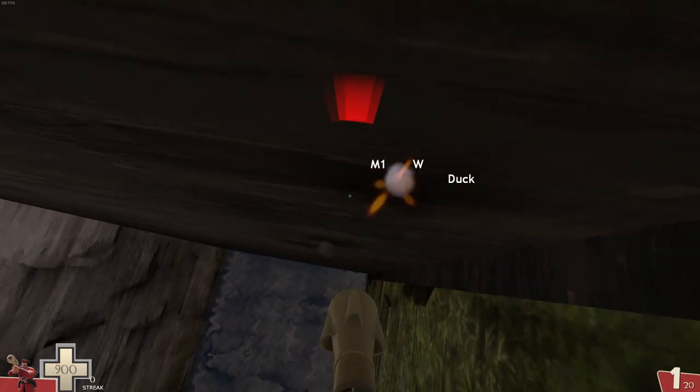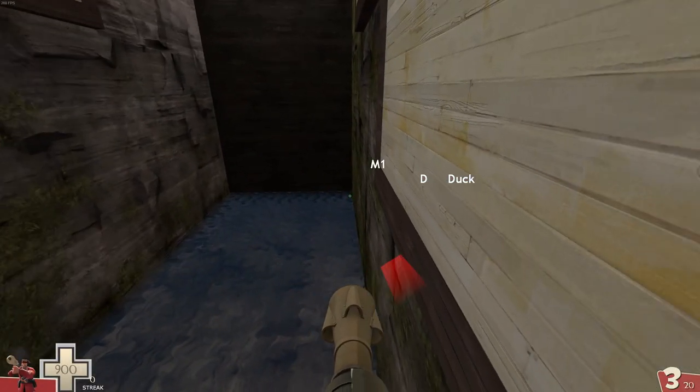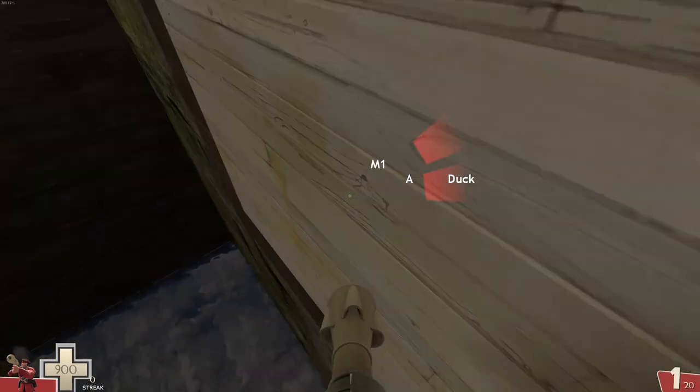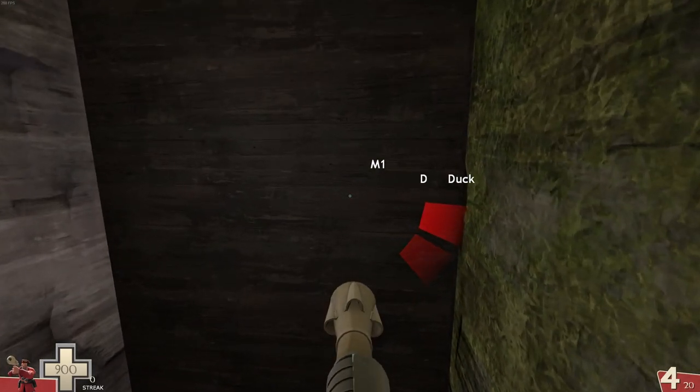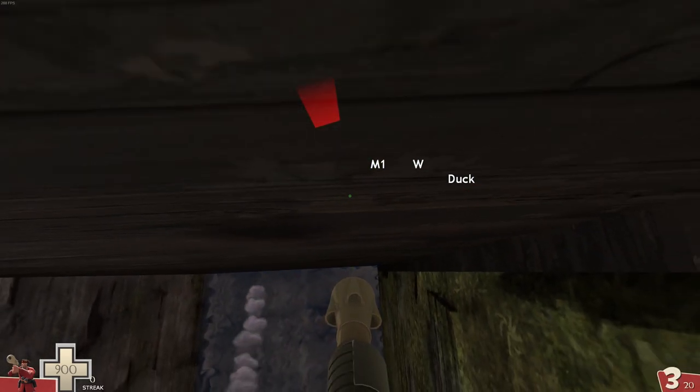You'll probably want to go for height up until the last wall shot, which you can use to get speed to cross the gap faster and rely on the vertical speed from the earlier walls to carry you over. Pre-fire the wall as early as you're comfortable with, and aim a little under where you think you'll crash into it.